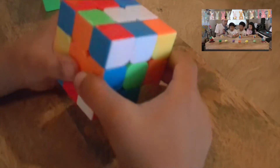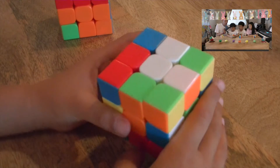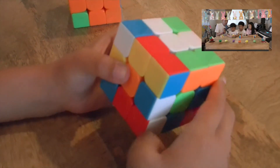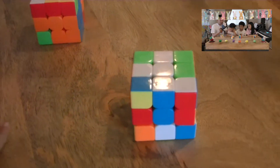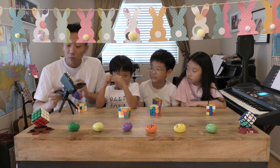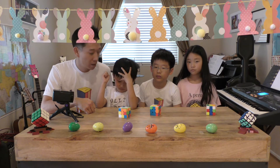Chandler shows how to make a bad edge into a good edge. Then he spins the U face so that when he places the edge up to the top, it'll land in the right place. In one move it goes up and the blue-white piece is now sitting correctly. So it helps to look around at the edges just like Chandler does and figure out which are good edges and which are bad edges.